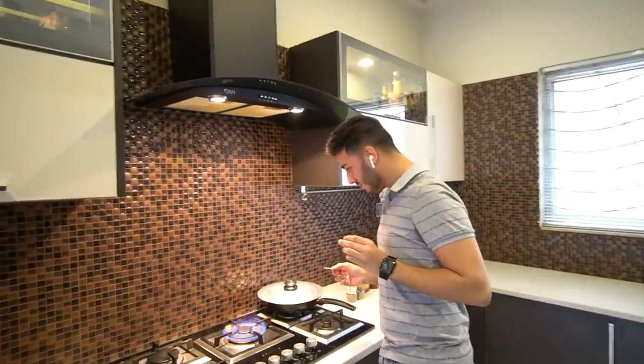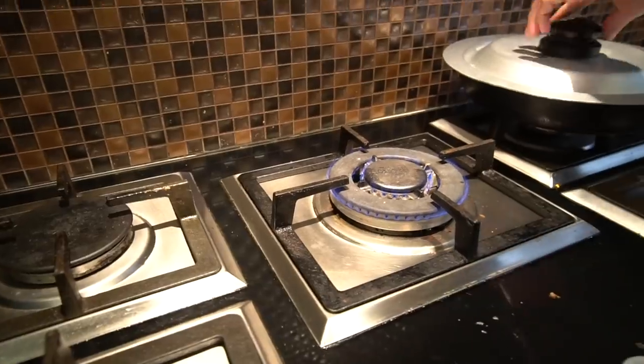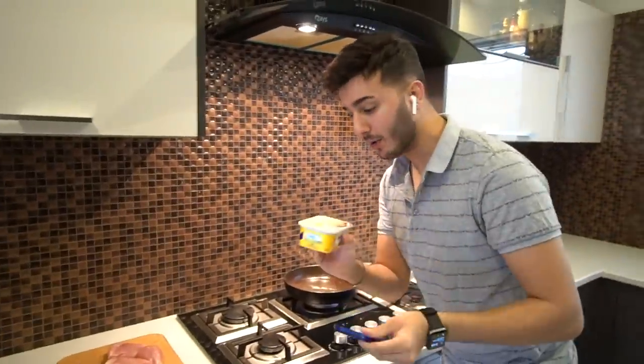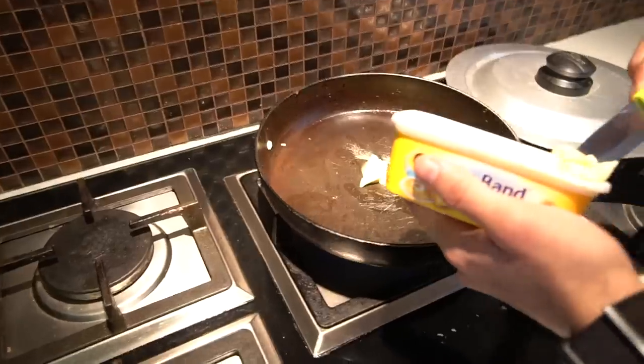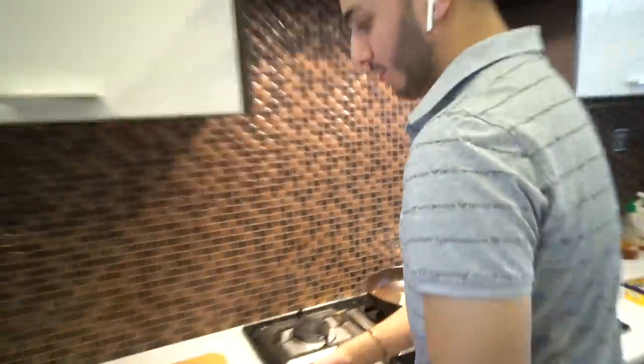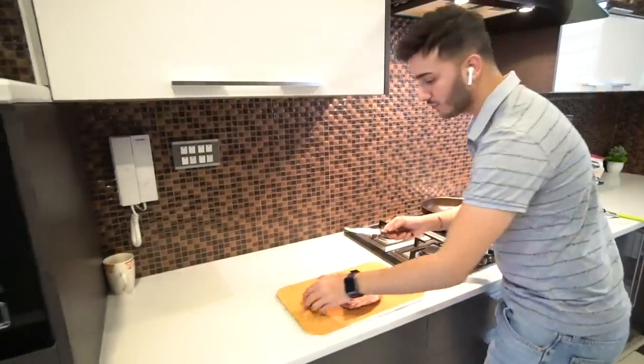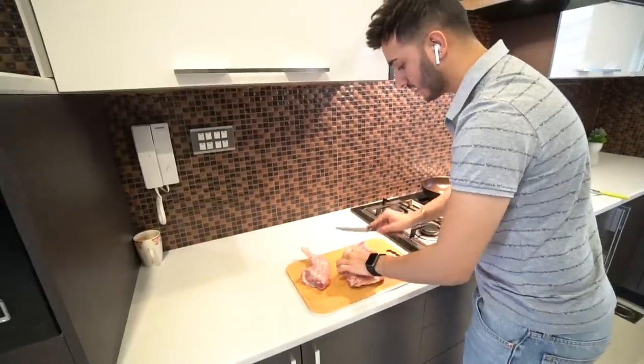Make sure the stove is at its lowest. Once it is, put the pan on it. Get some pre-warming done. Once that's done, we're going to get butter because we'll be cooking in butter, not oil. Now we're going to get the chicken and prepare it. You just have to make sure that it's cooking from the inside, so you just have to put a couple of cuts on it. I'm not an expert, so don't judge me.